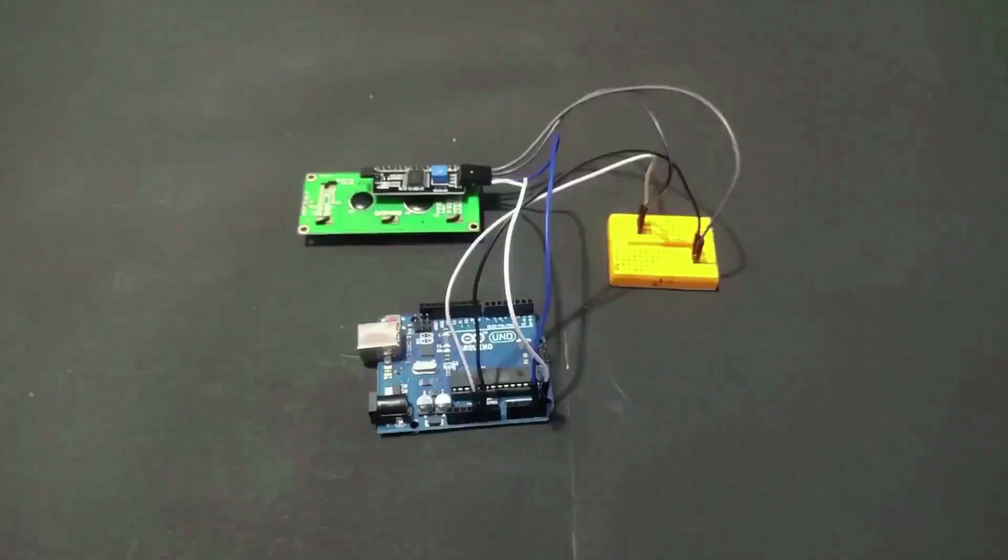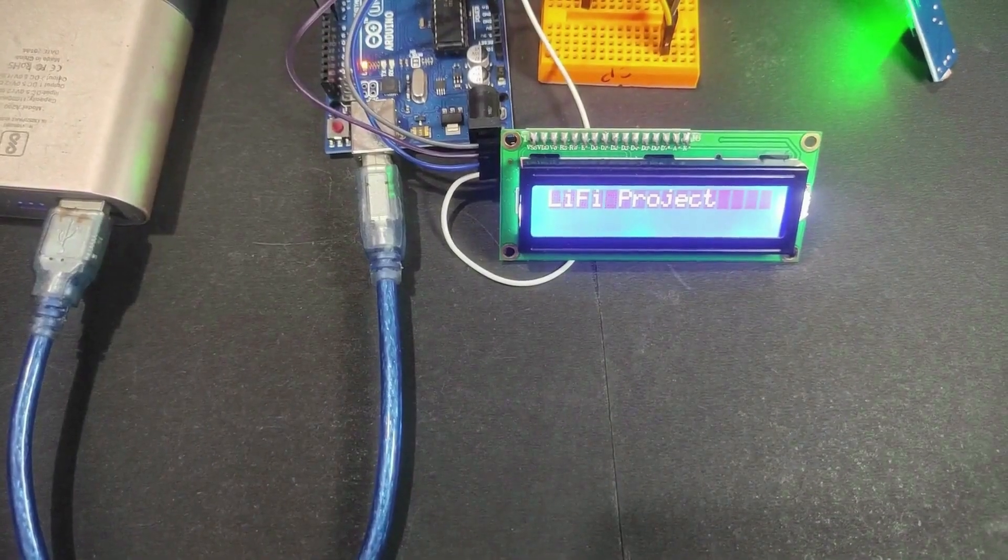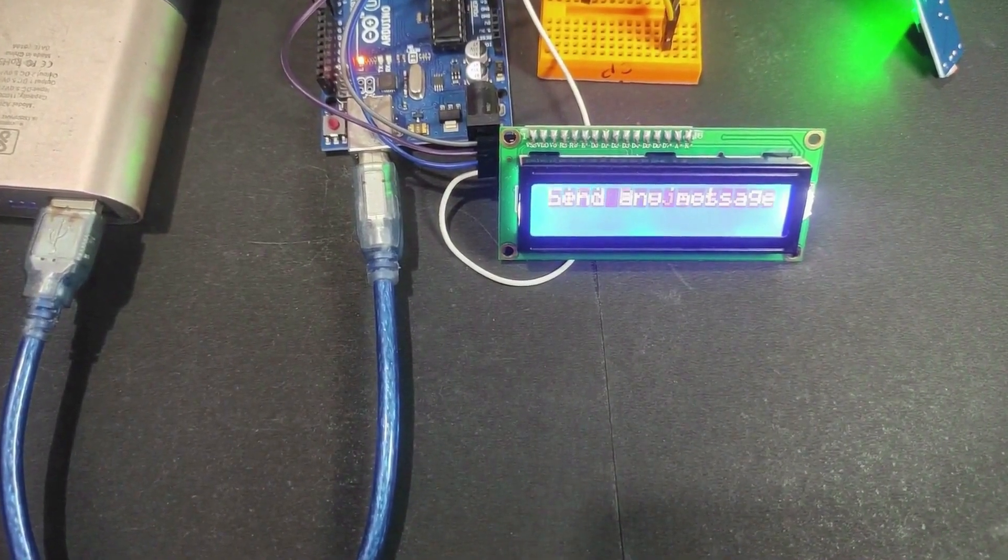After completing the connection, upload the code — link in the description. The LCD display is used to show whether the door is locked or not.